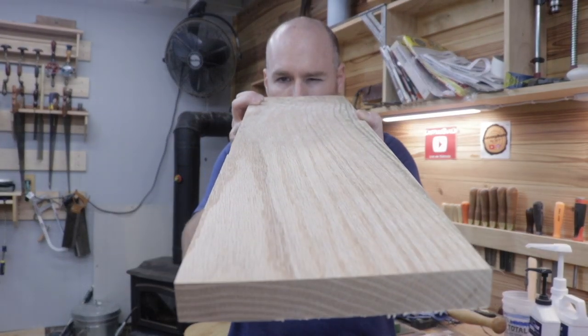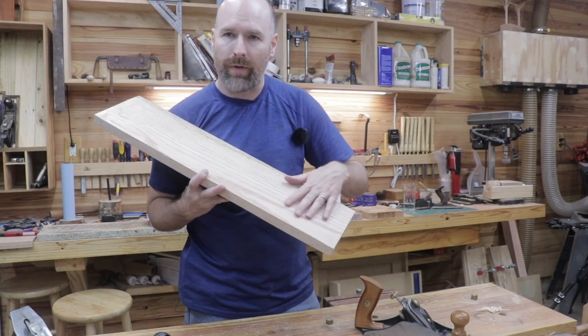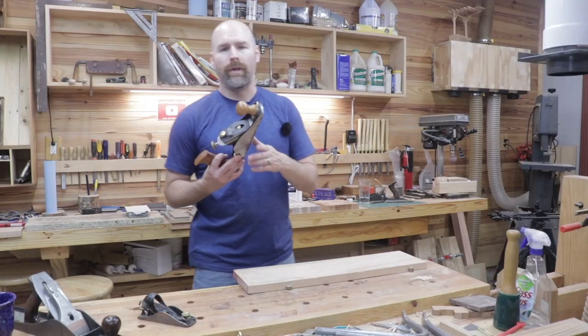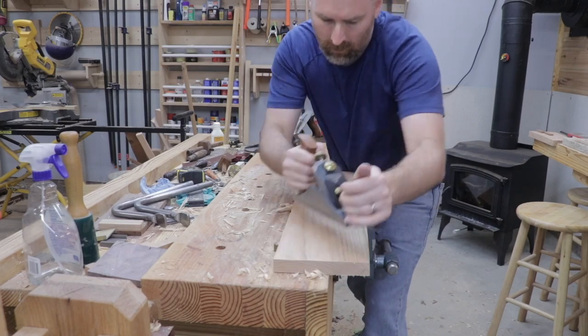When you use a hand plane to smooth your projects, it leaves a texture that can't be obtained with sandpaper. It also leaves these subtle, very subtle imperfections in the wood. That subtle texture and those subtle imperfections really create that handmade appearance. Moving forward, I'm going to use my hand plane to texture all my projects.